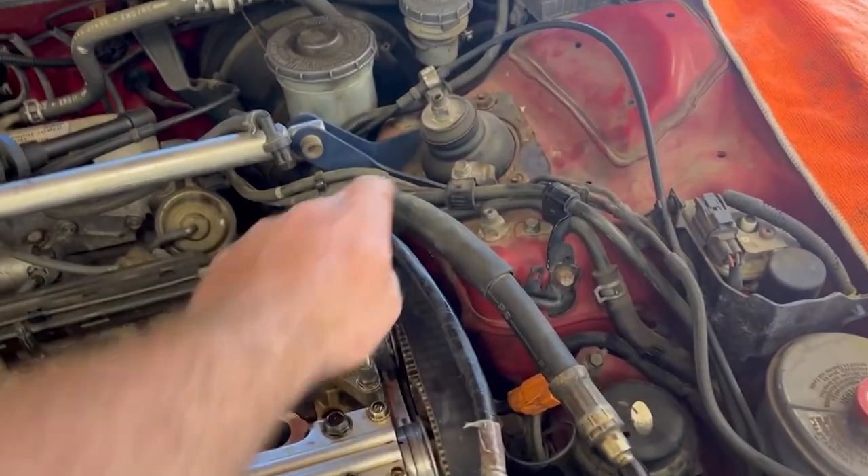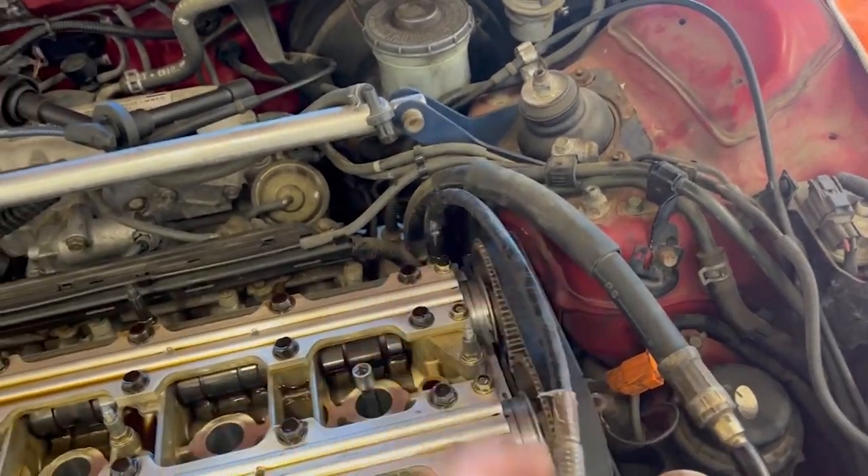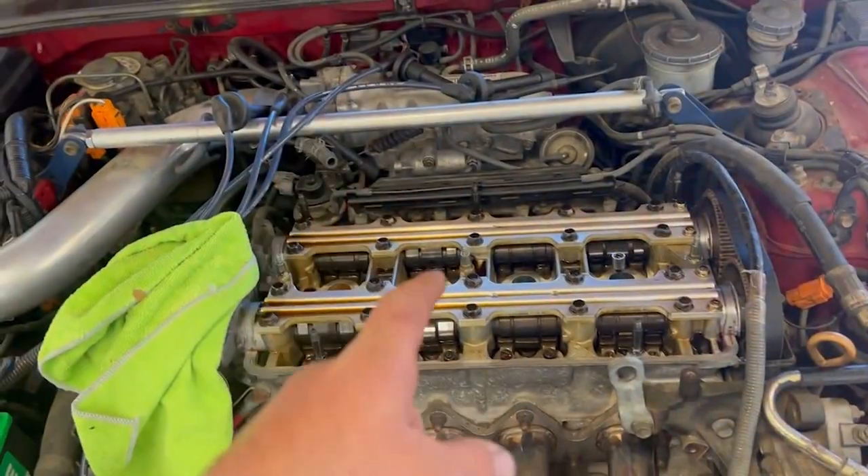Valve cover's off. You're going to have to finagle it around the power steering line and the alternator wire. Disconnect your battery first — me and Brendan are seasoned professionals so we didn't have to do that.